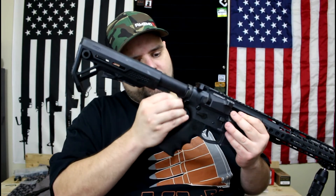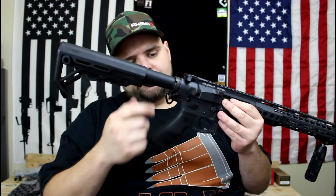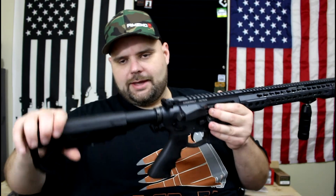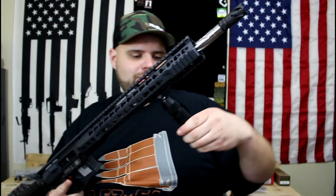You wiggle it into place and rotate it. The magnetism holds it, but two little teeth also grab onto it so it won't fall out under recoil. My stock also comes up pretty close to it when collapsed. Next, the 360-degree vertical foregrip — probably one of the coolest things they've got.